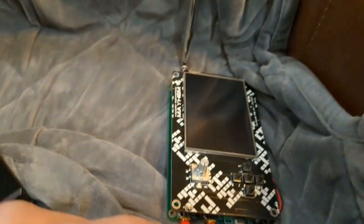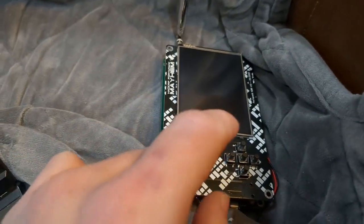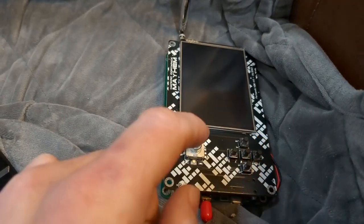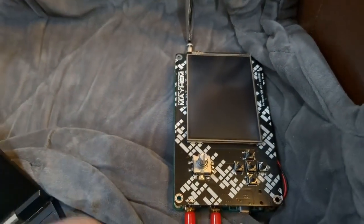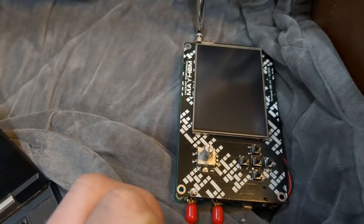I also tried some other things. For example, when you power on, hold down one of the directional arrows and try each one. Each one will offer a different display driver, and sometimes that will fix it for certain revisions. In this case, none of those display drivers worked.